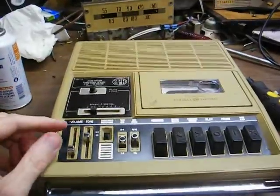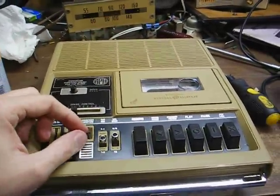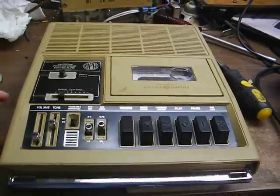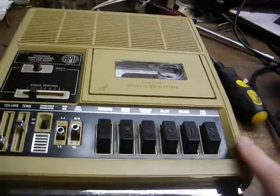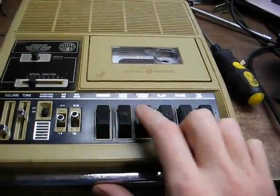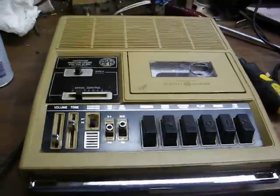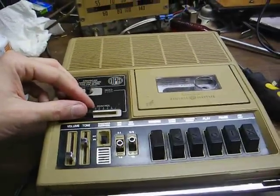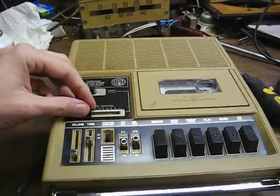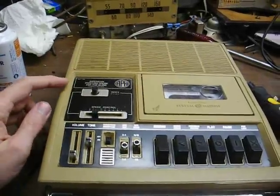This cassette player has controls for volume, tone, internal microphone, on/off, side selector switch, and tape speed, along with your standard controls: record, rewind, fast-forward, play, pause, stop, and eject. There is also a variable pitch control which will either speed up or slow down the recording, and normal speed is when the slider is in the detent position.